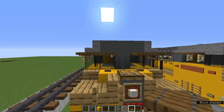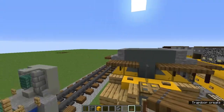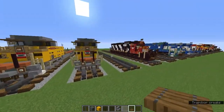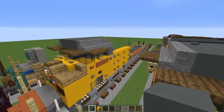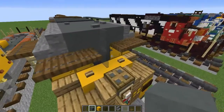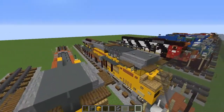Have two spruce trapdoors sticking out of those blocks for the windshield. If you open them they're not really like windshields but you could make them that way if you want. Add a gray stained glass pane in the middle there as well.